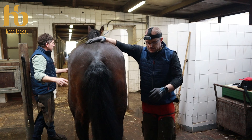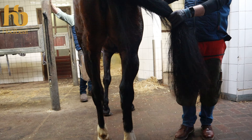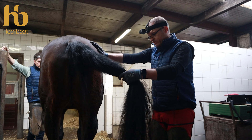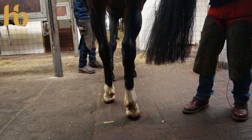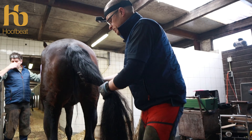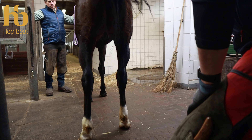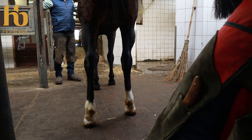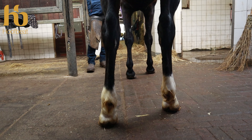Next we assess the hind limb balance. We've done a quick overview statically — familiarize yourself with the horse, make him comfortable that you're going to walk behind him. Make sure he's stood on all four feet; get him standing four-square if you can. When we talk about long and short axis, my assessment of hind limb foot balance is usually done on the ground. Looking at long-axis balance of the hoof capsule in relationship to the limb, stand safely behind the horse and hold the tail out of the way.